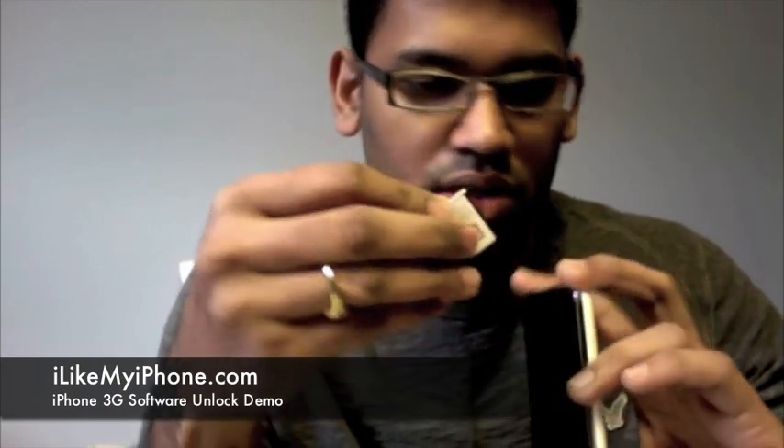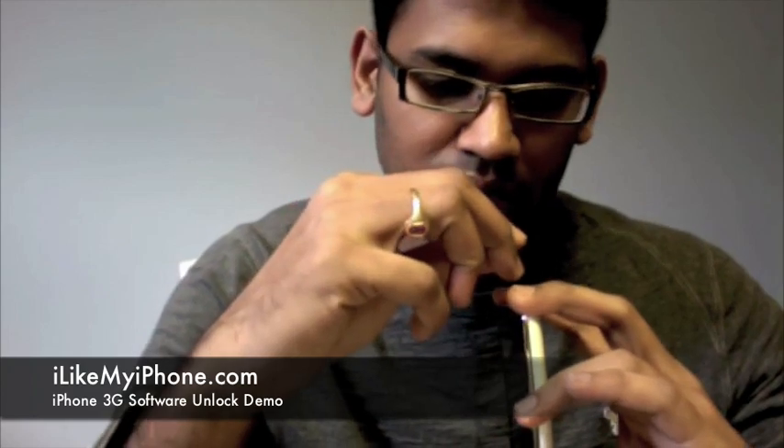Hello everybody, this is Ken from ilikemyiphone.com and I'm going to quickly demonstrate the software unlock that was released by the dev team for the iPhone 3G recently. This is an Apple iPhone 16 gig which is locked to the Rogers network in Canada. I'm going to use a T-Mobile SIM, and since it's locked to Rogers, obviously we won't be getting a signal with T-Mobile.